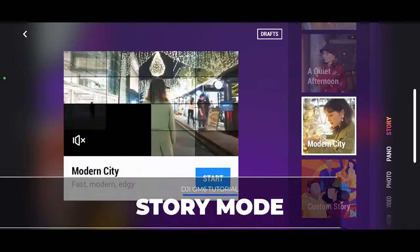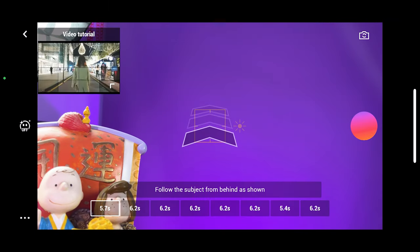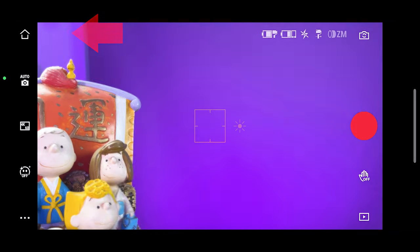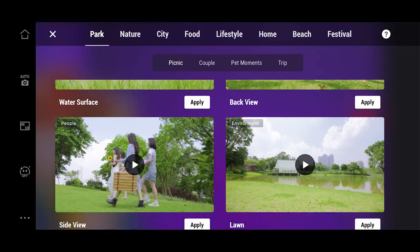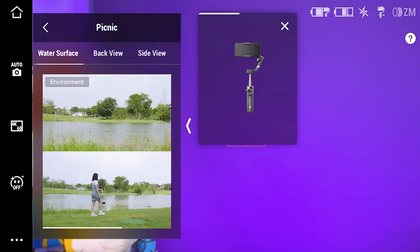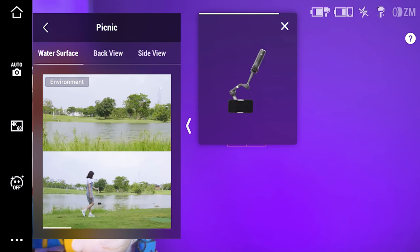The Mimo app also offers a story mode, which is a set of presets or templates that will help you make a short clip with transitions, music, and even some filters. You can also activate this guide, which will show you a small behind-the-scenes video clip to show you how to make a specific movement, and in some cases it will even show you how you need to move the gimbal during that shot.